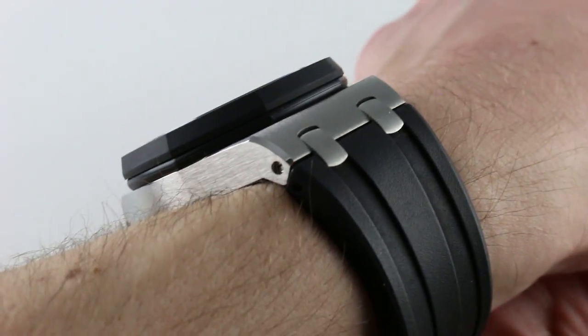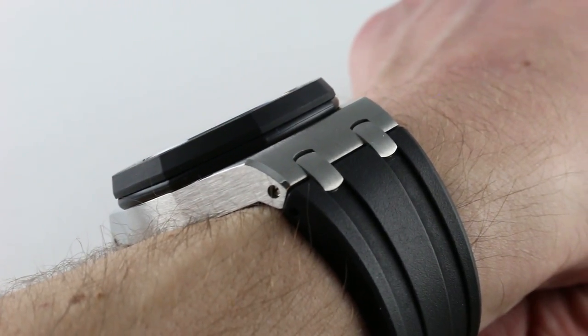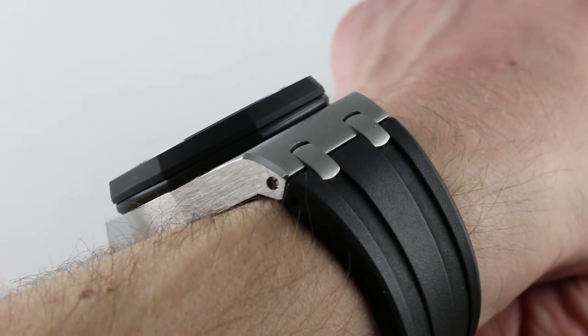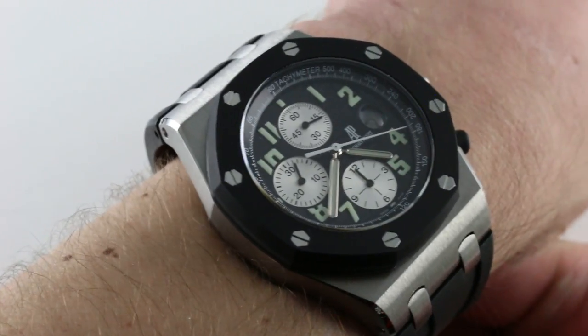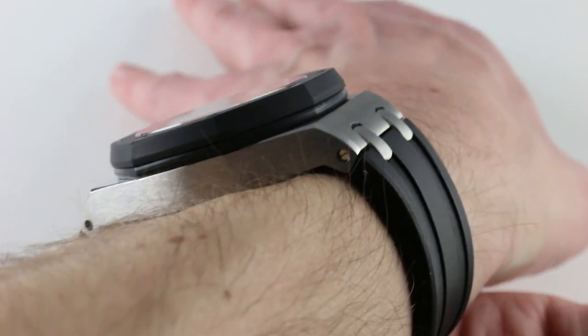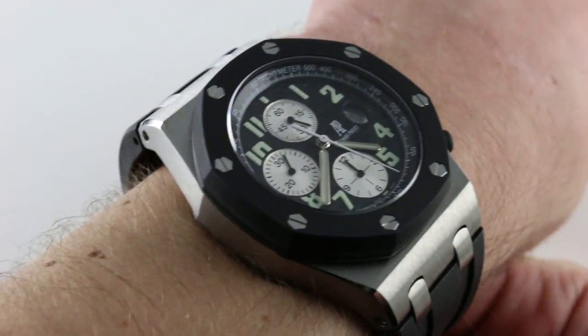The watch is reasonably slim by the standards of an offshore, as these earlier Jaeger-LeCoultre-powered models were often under 15mm thick, and that's borne out here. The watch is a compact 14.6mm thick, comfortably under 15, and 42mm across the round of the case, not including crown guards and chronograph pushers, but the same imposing 54mm lug-to-lug that we associate with the 42mm offshore.